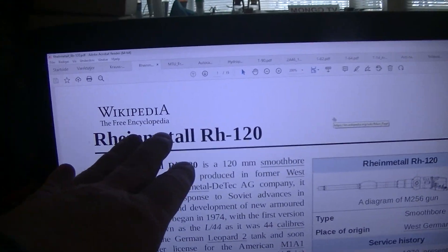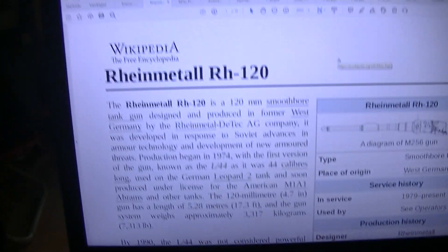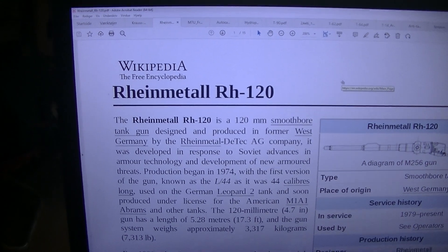I was planning to read about the Abrams — the M1 Abrams tank, the American tank. And this Rheinmetall RH-120, that's the cannon on the Leopard 2 tanks. I think we should read this.